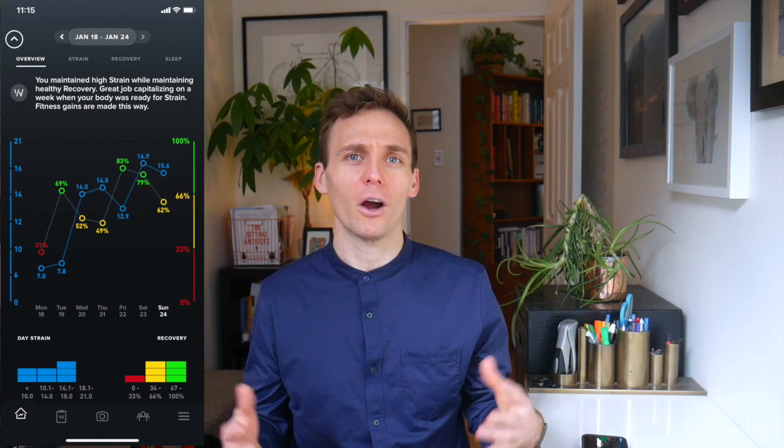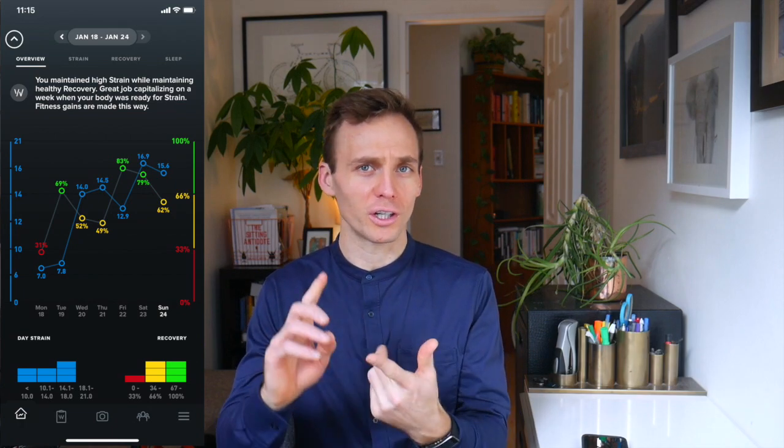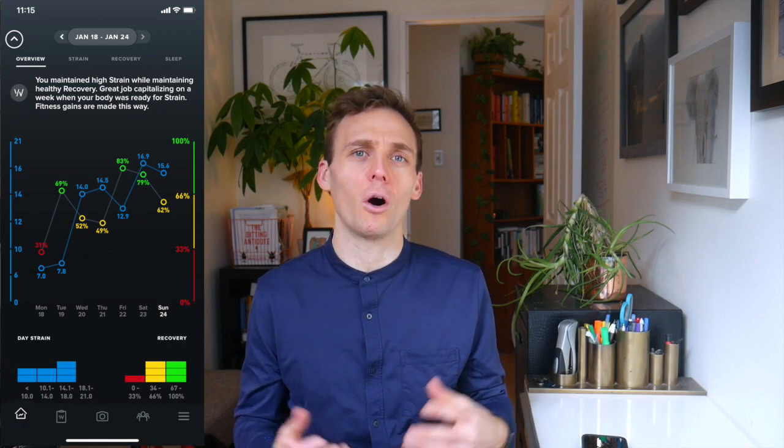In our office we always talk about the four essentials: needing a healthy spine and nervous system, movement, nutrition, and recovery. Something I've always been wondering is how am I recovering? What are the things that I am doing between workouts, at work, sleep, nutrition — how is that impacting how I'm recovering day to day, and how can I maximize it so that I can be healthier and get a little faster on my bike?